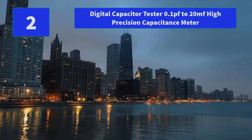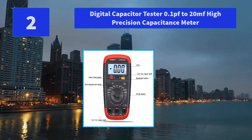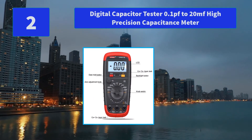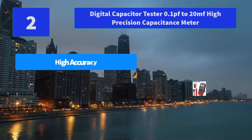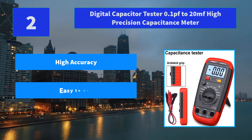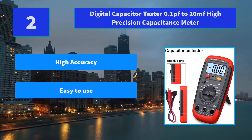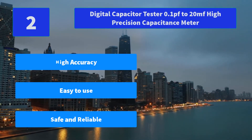Number 2: Digital Capacitor Tester, 0.1pF to 20MF, High Precision Capacitance Meter. Multi-function capacitance tester with a 1-year guarantee. A 24-hour service team is available to provide services for you — feel free to contact us at any time. Main features: high accuracy, easy to use, safe and reliable.